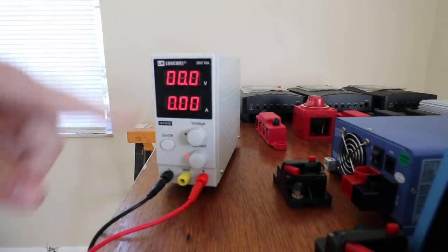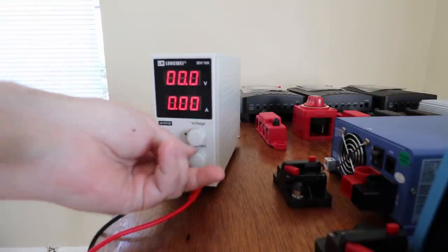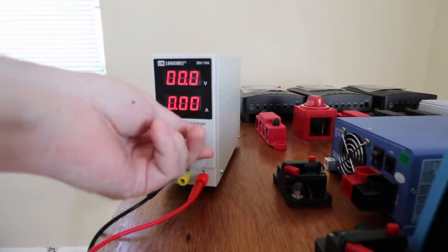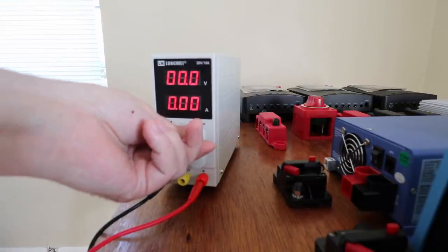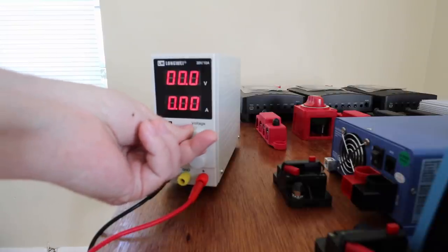Here is the exact same power supply that Will Prowse uses in his videos. You buy this and it allows you to give yourself adjustable power up to 30 volts. So I need to dial this in at 3.65 and then charge the battery bank over here so that all these cells are at 3.65. You turn on the unit and it has a voltage and a current control — both are on zero right now. So you want to bring the voltage up to 3.65.